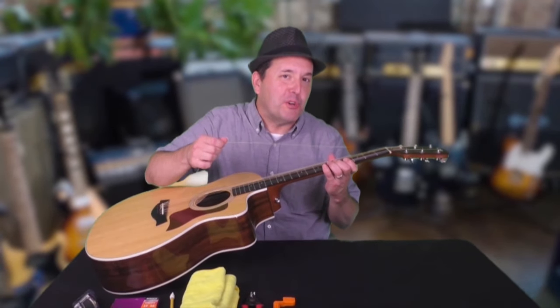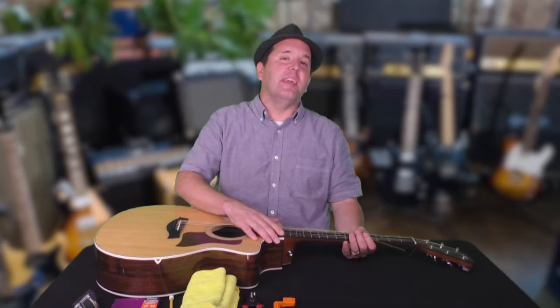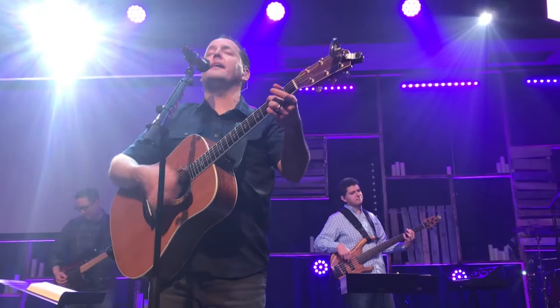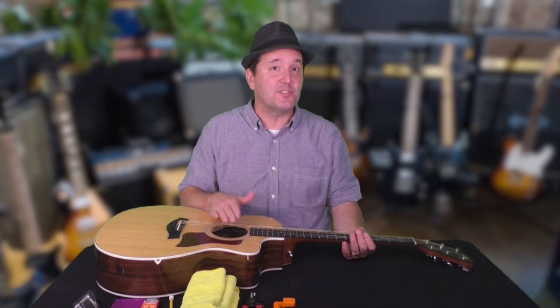You just broke a string on your acoustic guitar. What do you do next? Hey, this is David Harsh with Guitar Success For You. I'm a Christian songwriter and worship leader and I've restrung my guitar hundreds of times. Sometimes it's because I broke a string, and today I'm going to take you step by step through what you can do to replace that string when it happens.